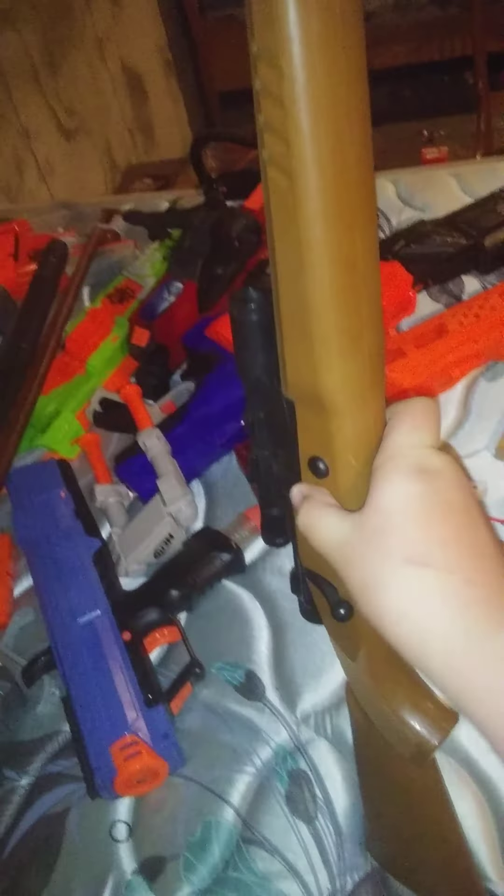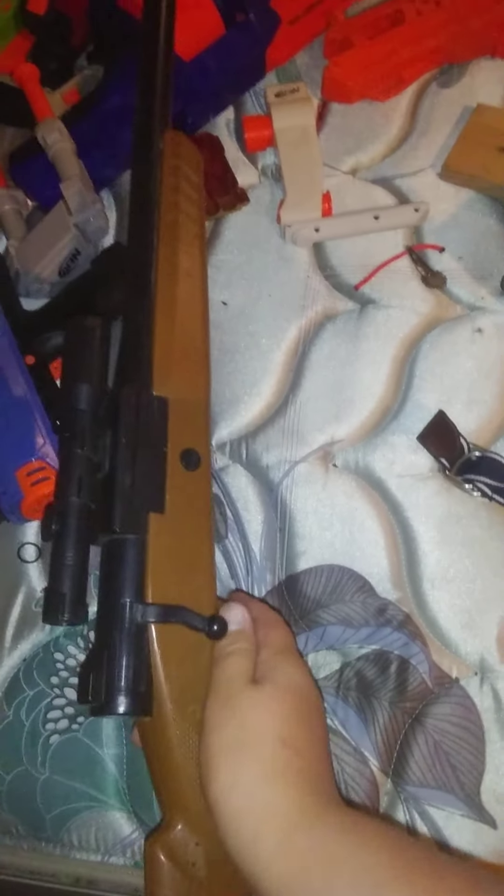Up next is a Nerf gun I probably should have shown earlier. This is one of the oldest Nerf guns I have. It is a single-shot bolt-action rifle, air-powered. It takes only the X-shot darts, because those are the only ones short enough to fit. You just pull the bolt back. There are four extra ammo slots in the stock. There used to be a door that goes over there, but that broke off a while ago — as I said, it's quite old.